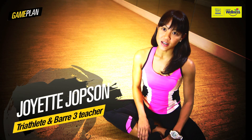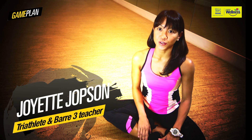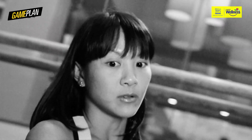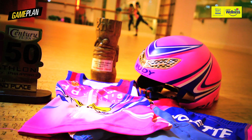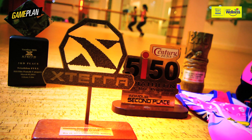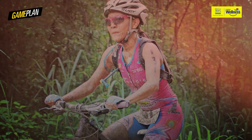I'm Joya Thompson. I'm a triathlete and I'm also a Barre3 teacher. I've been doing triathlons for six, seven years now, and Barre3 just for one year. Triathlon entails three disciplines: swimming, cycling, and running.